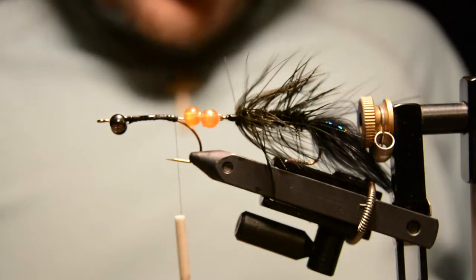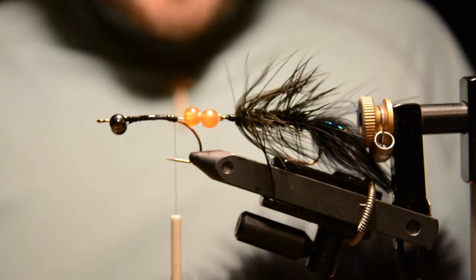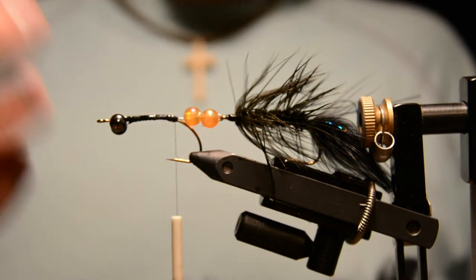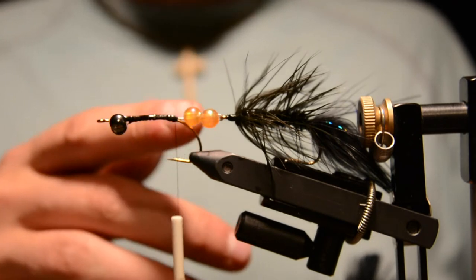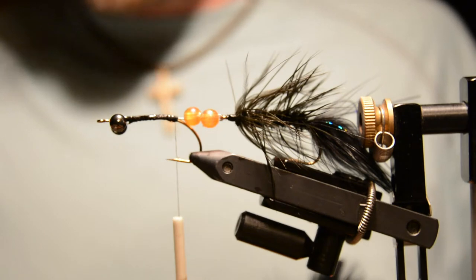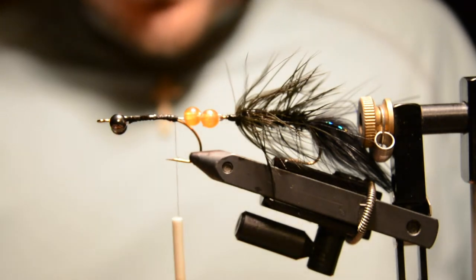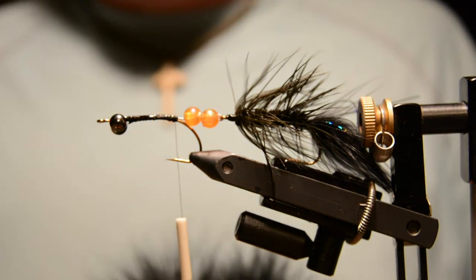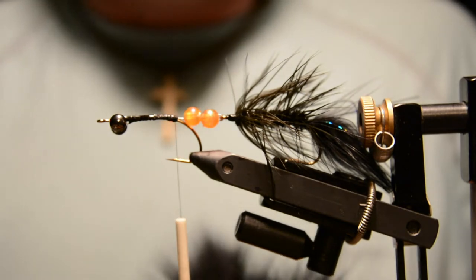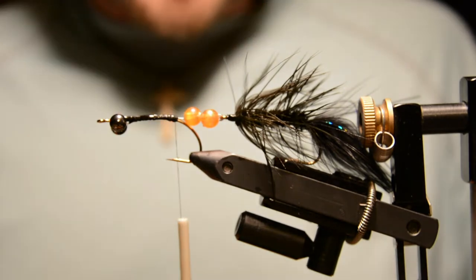While that's still a little wet, palmer some marabou to hide the connection. You can use black beads if you don't want them to show as much — I like this color since it gives an almost underbelly color to the fly. Bead selection is really up to you. You could also use glass beads, or even brass beads if you want to add more weight, though that might hinder the action a little bit.